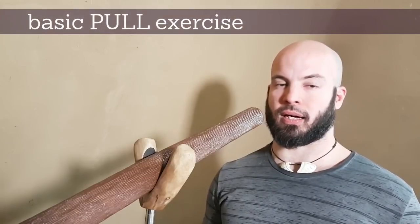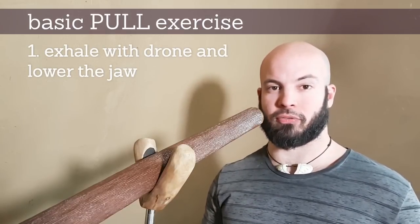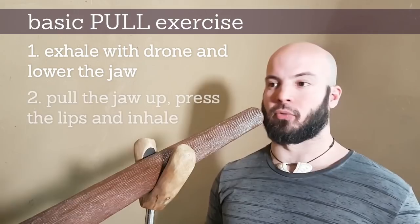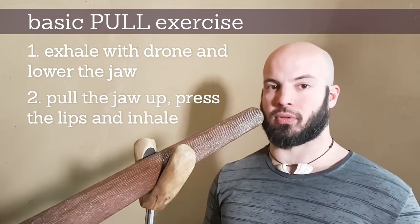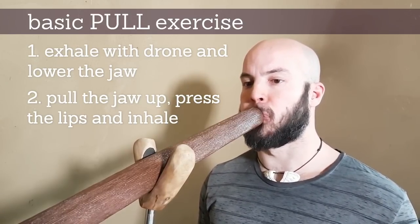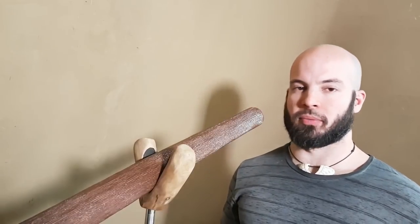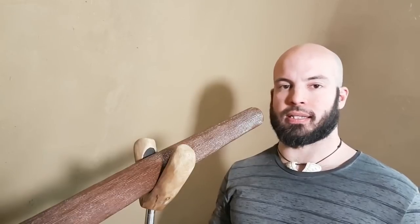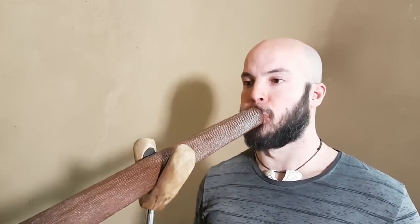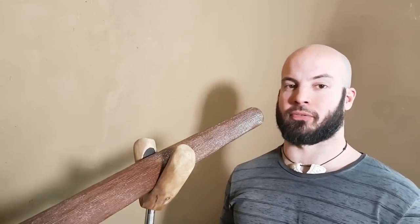Let's turn theory into practice. The basic pull exercise is to do the movement of the jaw going down and let relatively a lot of air into that movement. Then in the second part — the movement is in two parts — you pull the jaw up, press the lips together, and inhale. No specific speed is required. Just get the feeling of chewing the air. That is the pull — we could call this the mother of all pulling exercises.